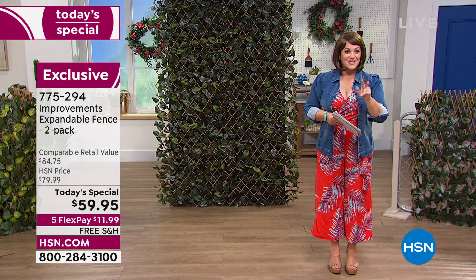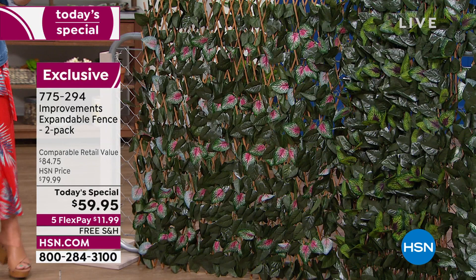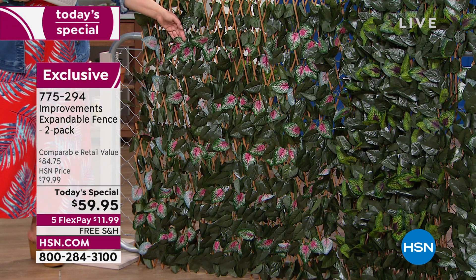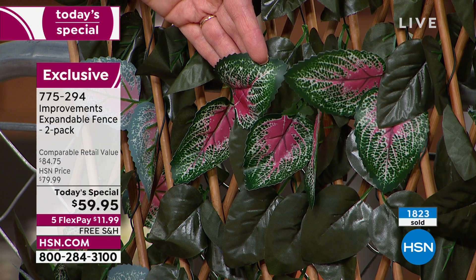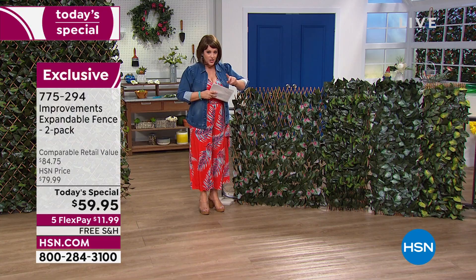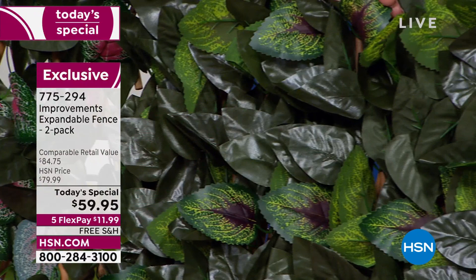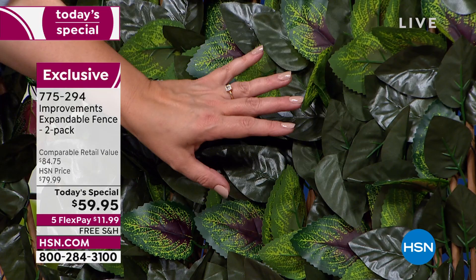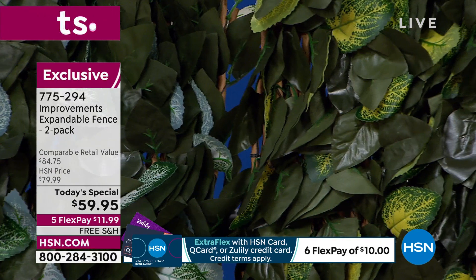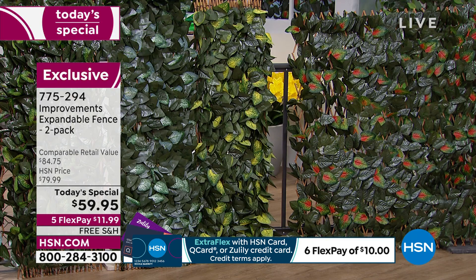The colors available: pink is the most limited and already over a third gone — I'm forecasting it will be the first to sell out. The second most popular is purple, with a gorgeous plum pop in the center. All colors are treated so they won't fade in sunlight. We also have white, yellow, and orange available. Item number is 775-294.